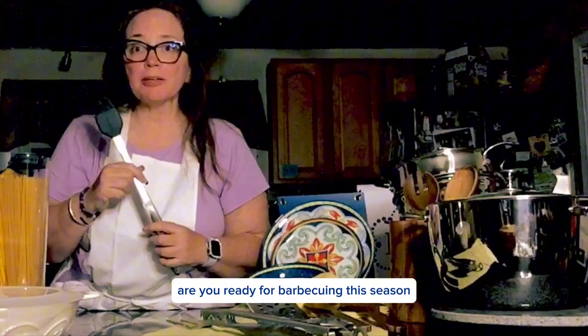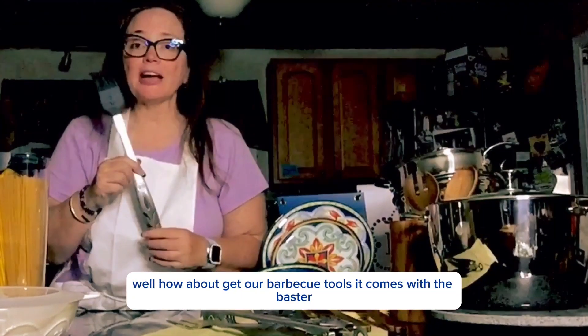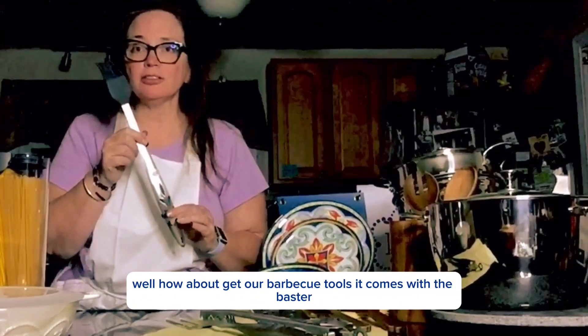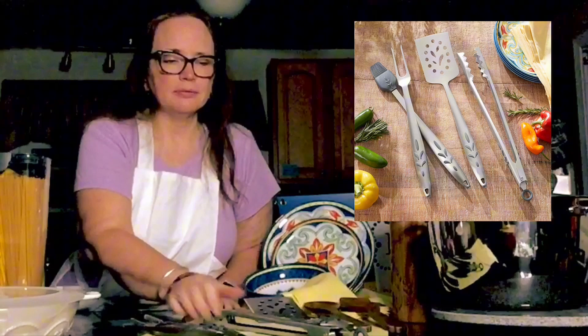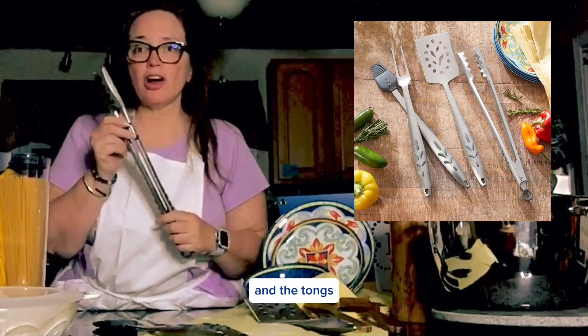Are you ready for barbecuing this season? How about get our barbecue tools? It comes with the baster, also the fork — very sharp — and the tongs.